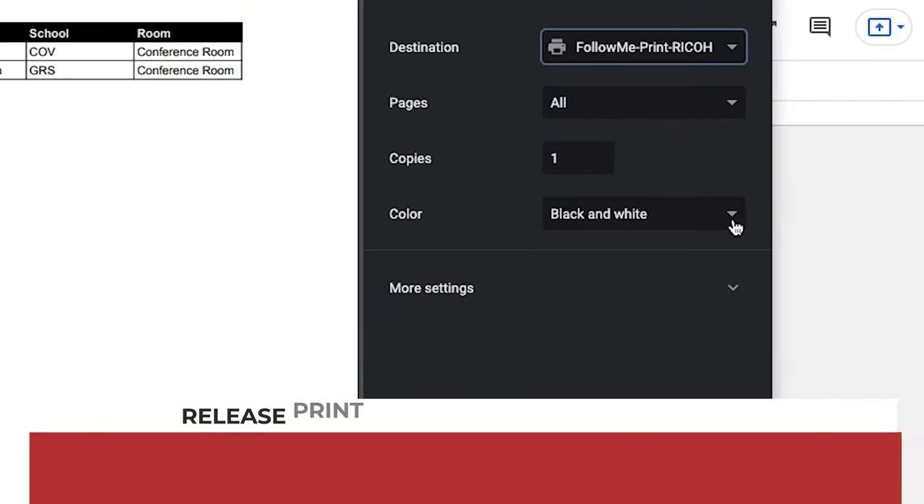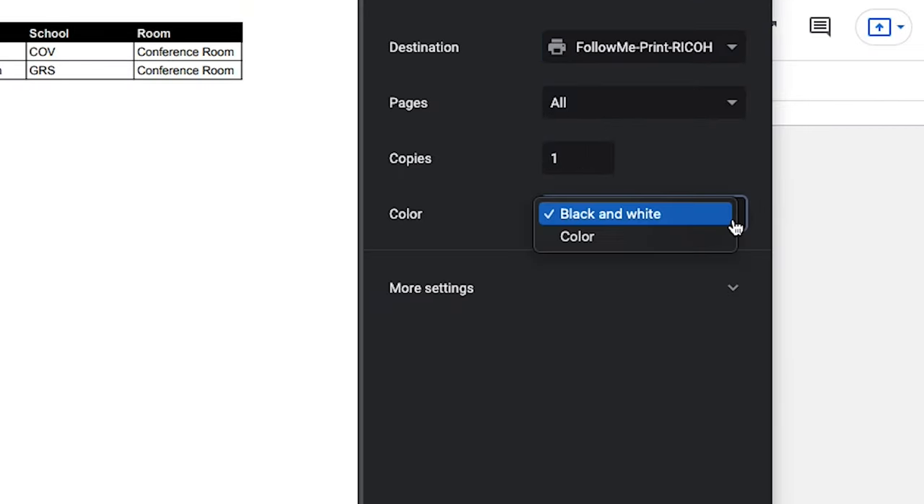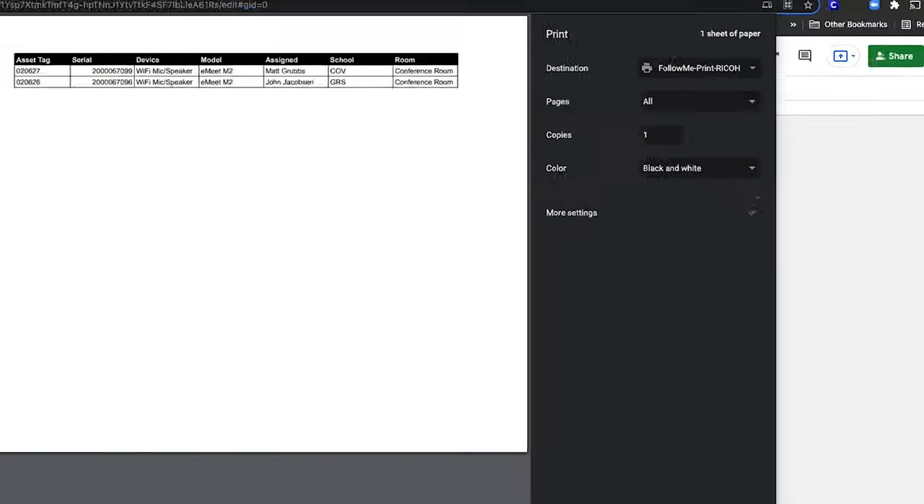This is a huge benefit now that we are exclusively using one brand of copiers. Again, print to the one printer, but release it anywhere.